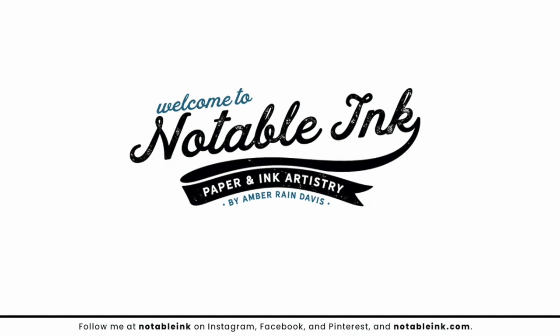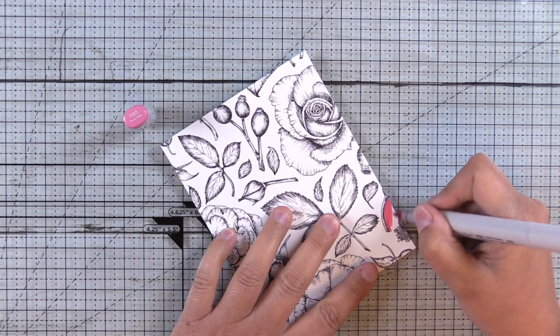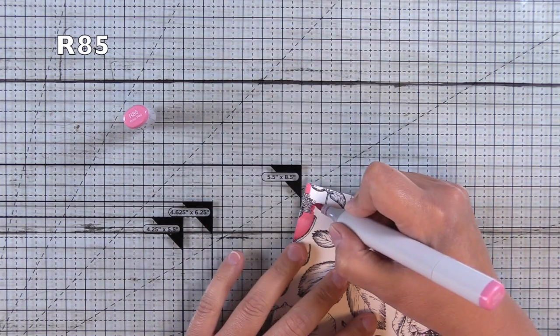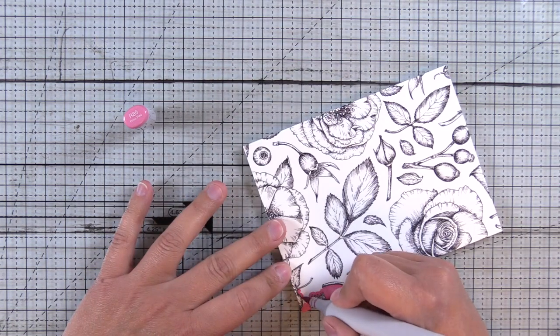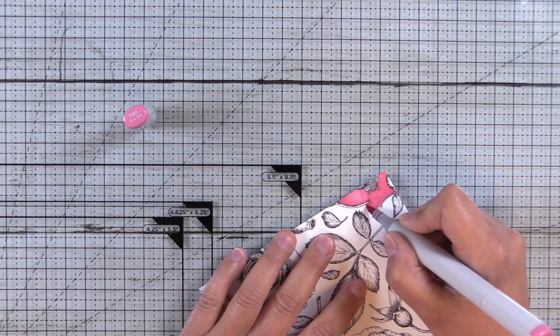Hey guys, it's Amber from NotableInc.com and I'm back with another project from a digital image from Sophia J. Caldwell. This is her rose image and it's actually an arrangement shaped like a heart, but I've enlarged it so that I could create a full background panel with this.